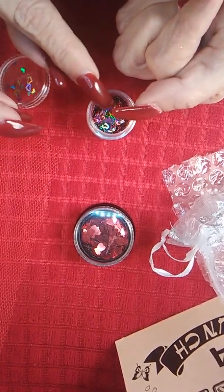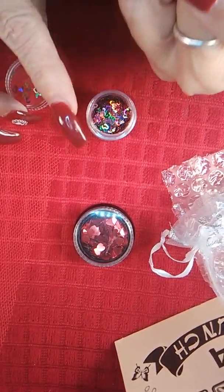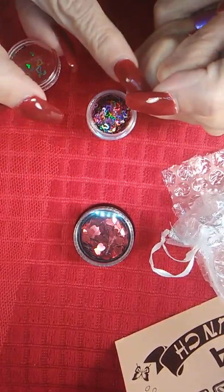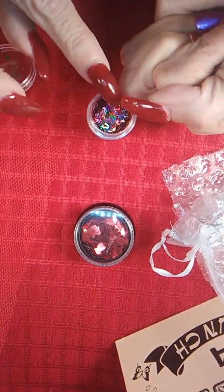You think you have one thing and then you get little surprises. You get little bitty baby hearts that come from the inside of the bigger hearts.